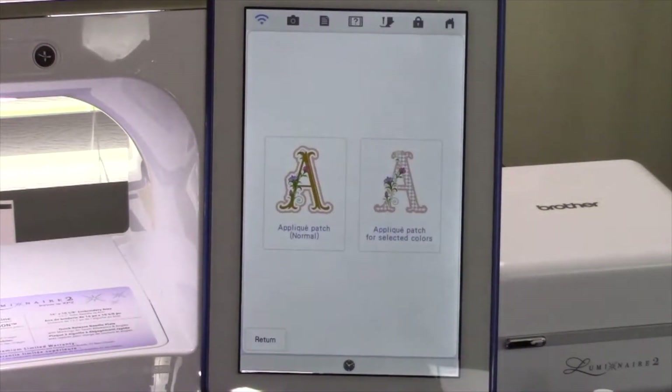Touch the applique key. Here is where you create appliques from designs. The Luminaire without My Connection activated has the first applique key, the applique patch normal, which creates an applique patch around the exterior of the pattern. My Connection adds a new key: the Create Applique Patch for Selected Colors key. This is a huge new benefit to XP owners — it allows you to create applique data from selected colors in the design, right on the machine, no software required. Once you start playing with this, you may find it hard to stop.